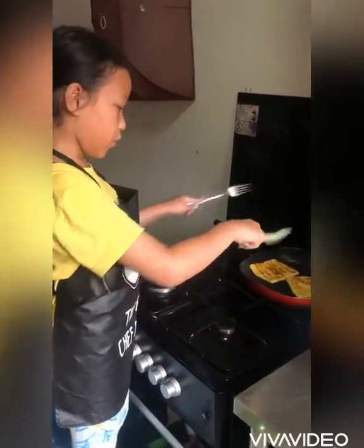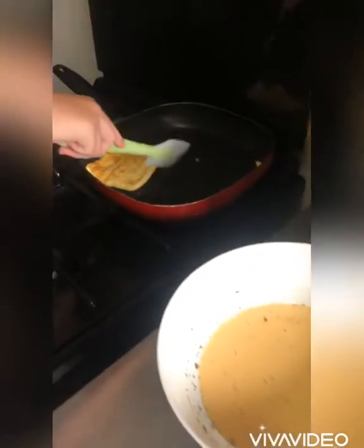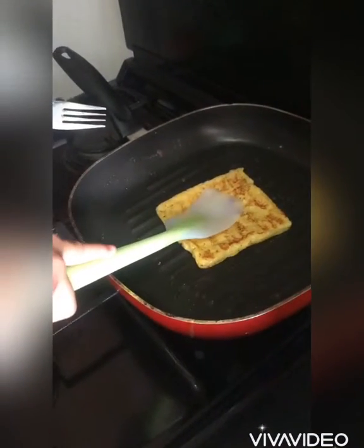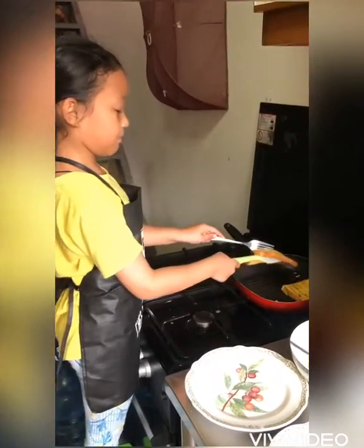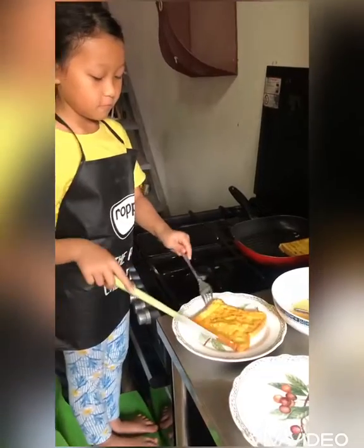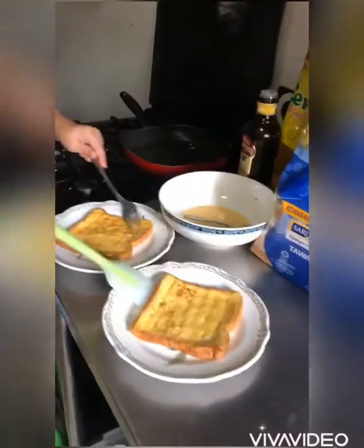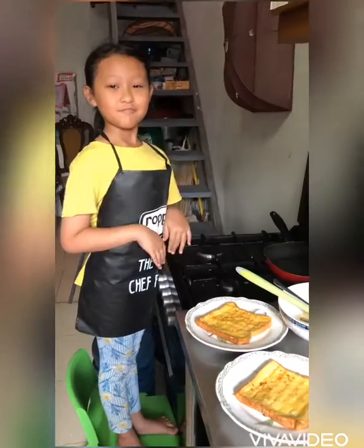For me, I'm going to put it on the plate. It's ready! Thank you!